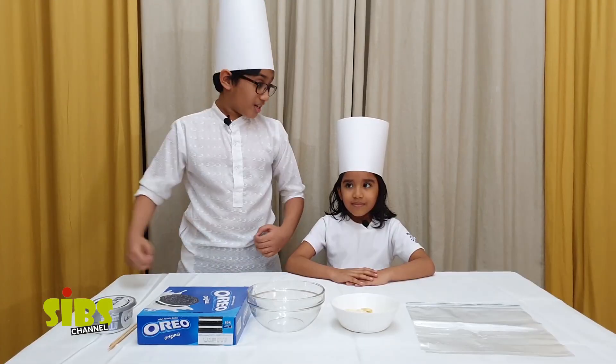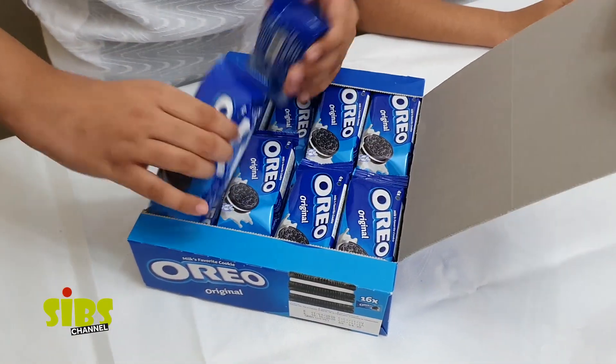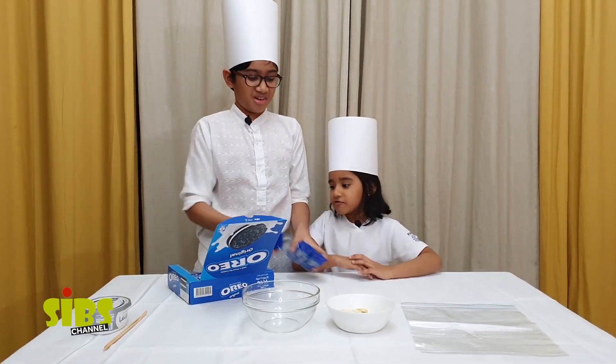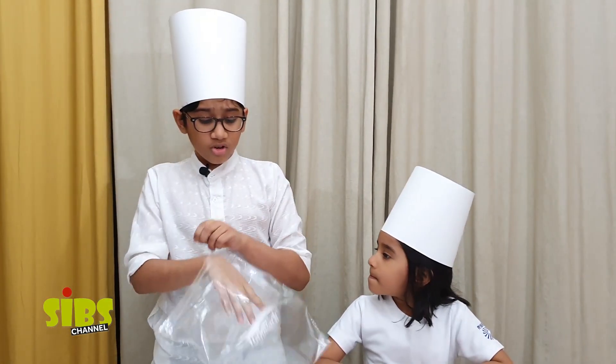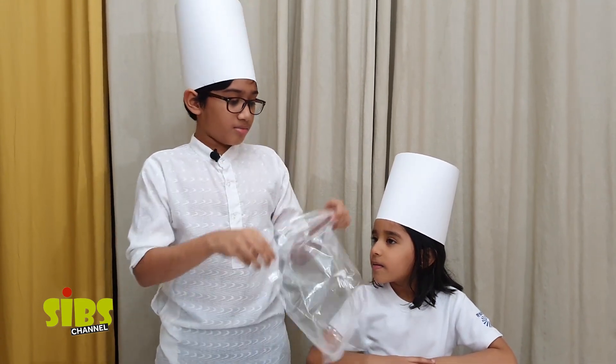Let's begin! Grab some Oreos — you'll need about four or five packets. You're going to put the Oreos in a ziploc bag or a food processor, then we have to crush them.